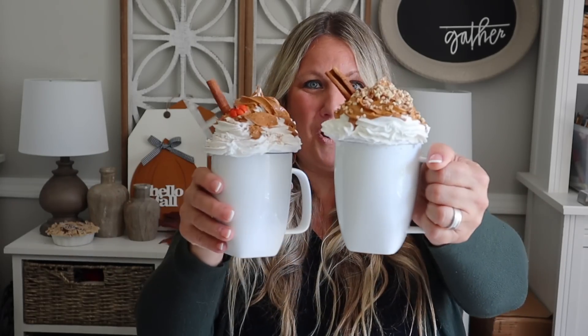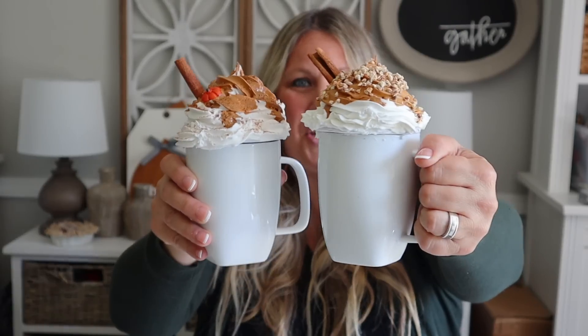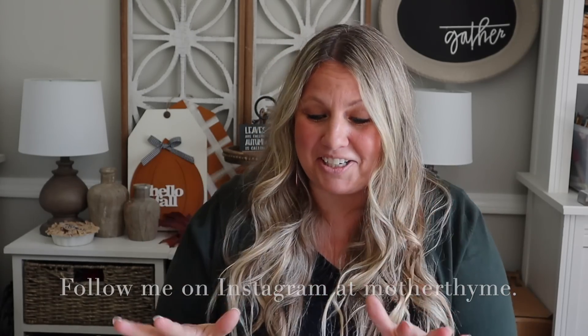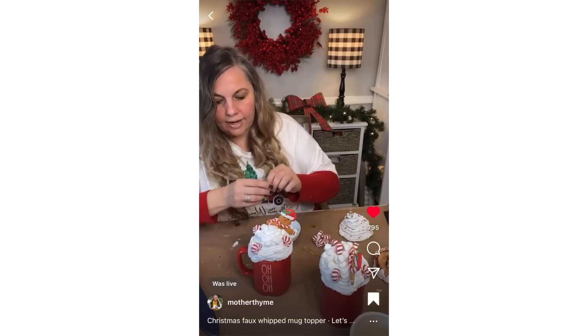Hey guys, it is Jen with By The Time. Welcome back to my channel. The fall crafting continues today with brand new fall crafts, including these faux whipped mug toppers. Don't you love them? They look so real, and they are perfect for a fall coffee bar. They are so easy to make, and you can remove them and swap them out for fall and for Christmas.